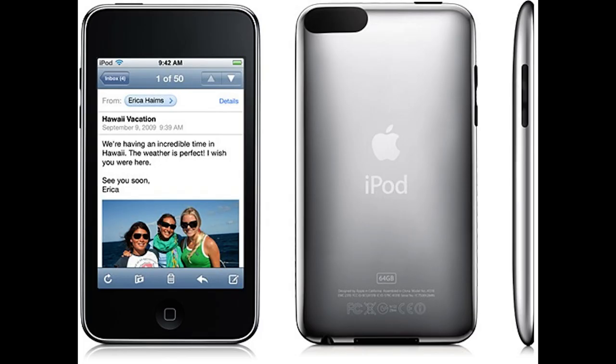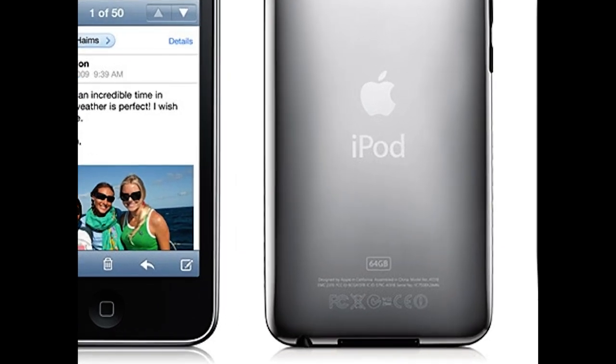The second gen and the third gen is a little bit more difficult. They look exactly the same on the back except for one distinct difference. There are certain model numbers on the bottom of it, under where it says how many gigs are on it. For the iPod Touch second generation the model number is A1288, and the third generation model number is A1318. That's the only real difference you can tell between the second gen and the third gen.